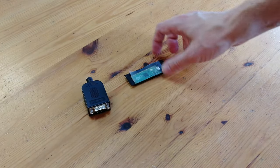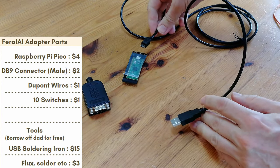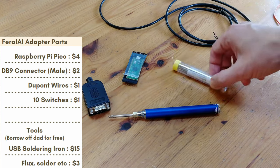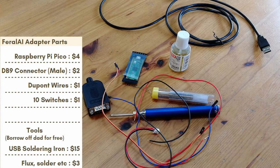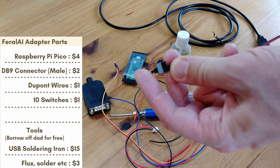The last solution involves a male DB9 connector and a Pi Pico board. We'll need a micro USB to USB-A cable, a soldering iron, some solder, flux, a few random wires, and a switch. Any switch will do — they're dirt cheap.